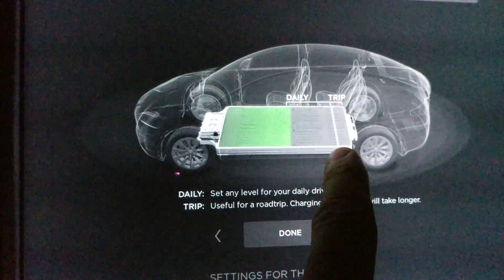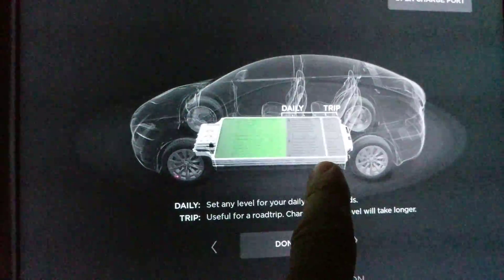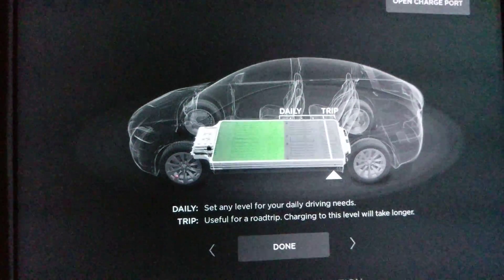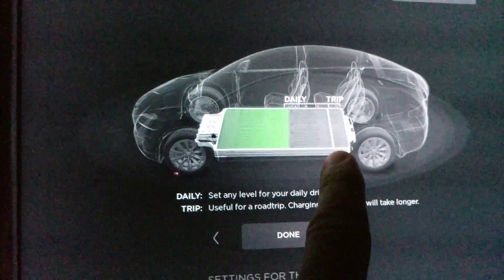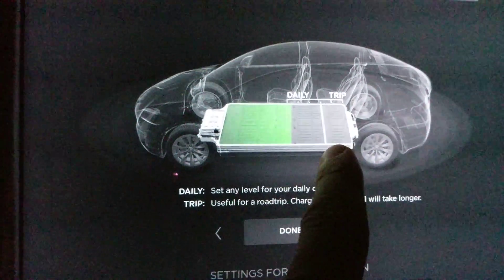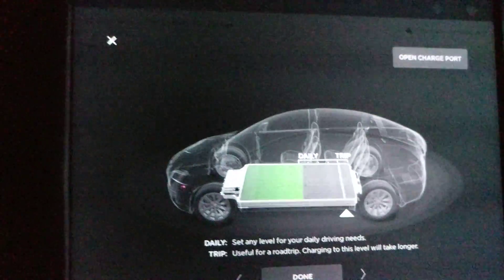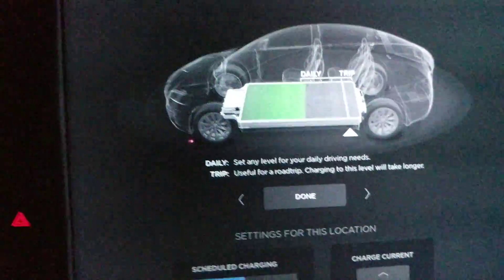You should never really charge your battery to 100 percent for the best battery life — you should keep it down, maybe right before a trip a little lower. I think this is around 90, and this is like 80 percent. Whatever you set it at, that's where it will stop charging. Even when you're charging, you can adjust this setting remotely using the app.